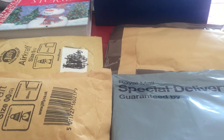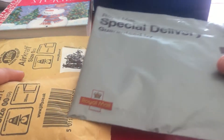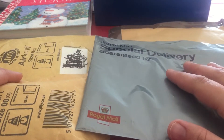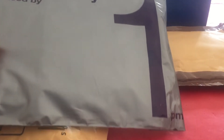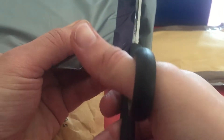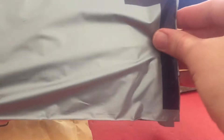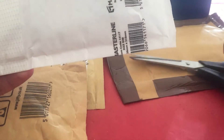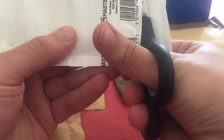Hello again YouTube, Christmas came early here. I have four parcels for you to unbox. First thing I bought is a phone stand so I can use both hands. Let's start with the first parcel — I hope you're all ready for Christmas.